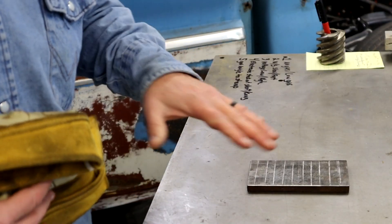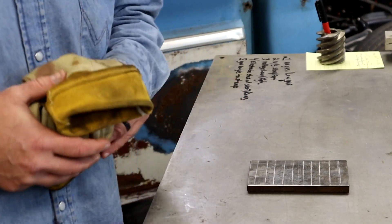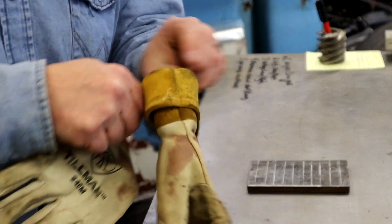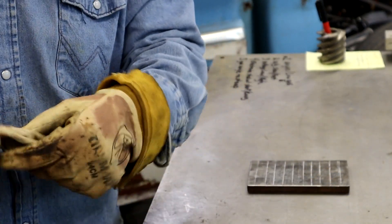Alright guys, first round is going to be no gas. This thing is going to spit and sputter and it's going to be full of porosity. Get suited up — we're ready to go. No gas. This ought to be fun.